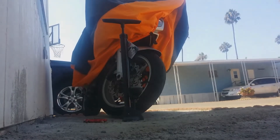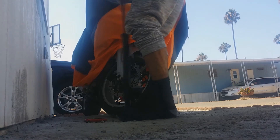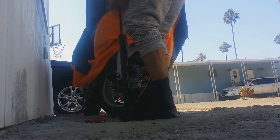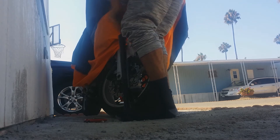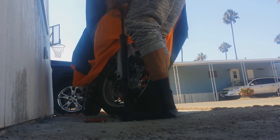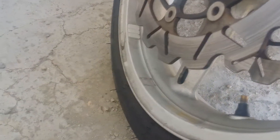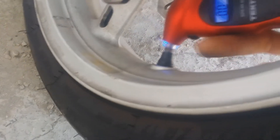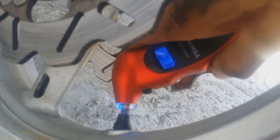All right, so now after 70 pumps we went from 20-something all the way up to 41 PSI — so we over-inflated a bit and need to bring it back down.